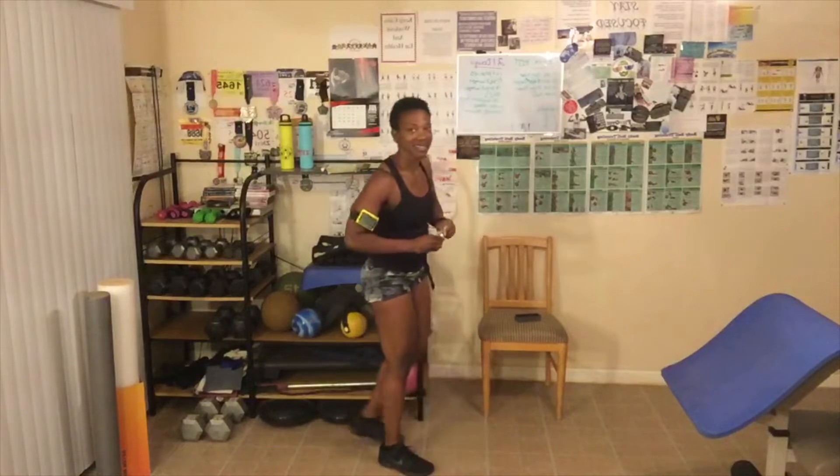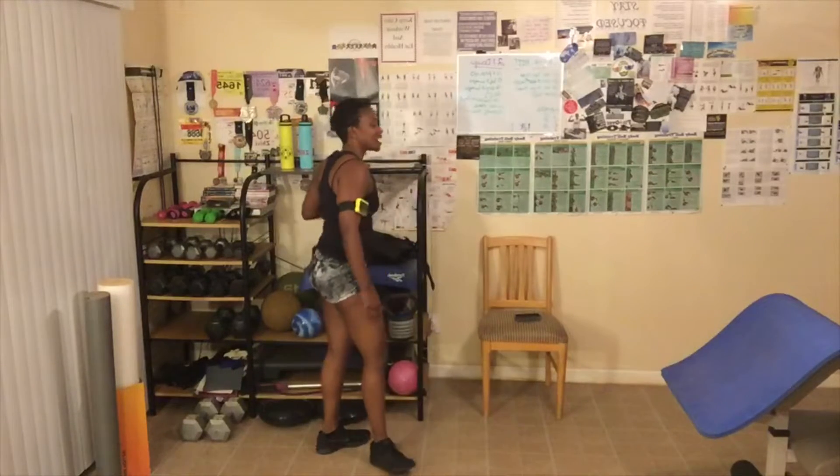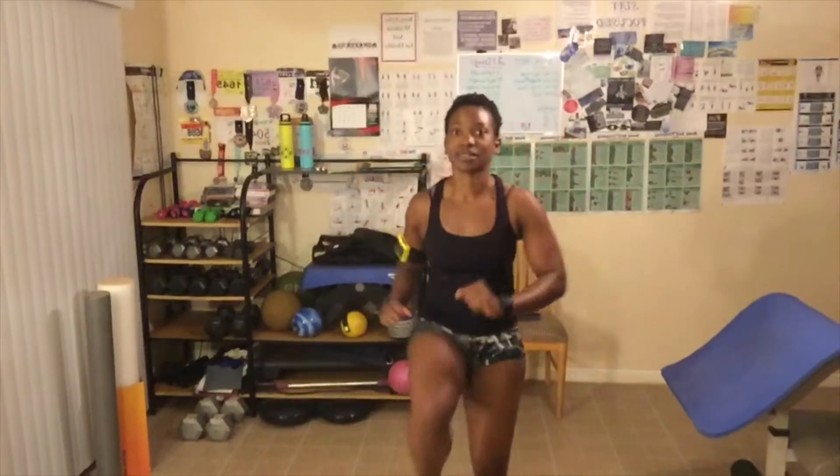Level two, one down, four to go. Grab some water if you need to. High knees, let's go. Remember, check in today — if you do level one, five rounds; level two, ten rounds; level three, fifteen rounds.